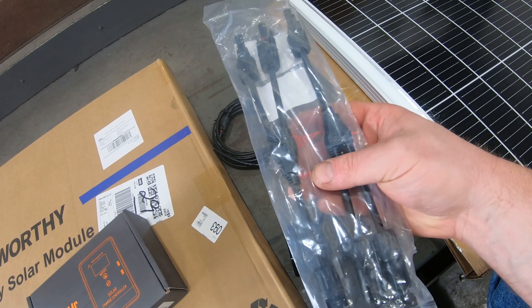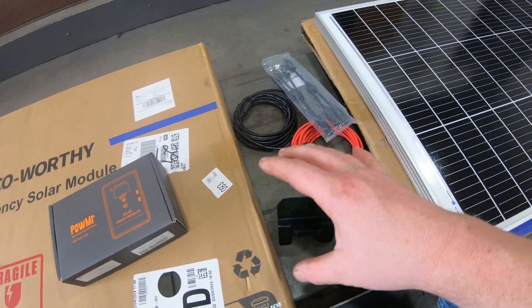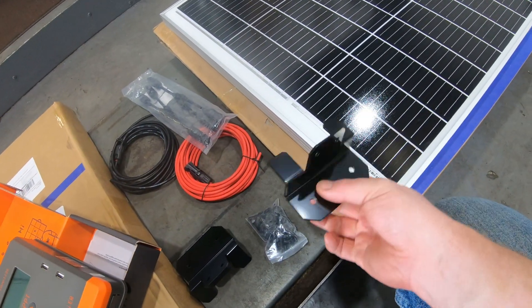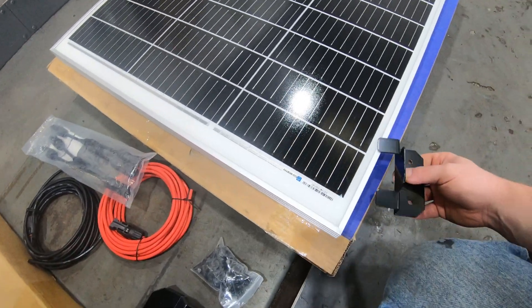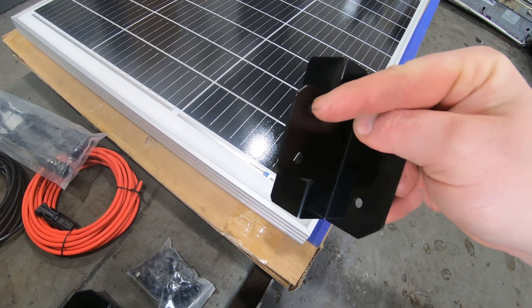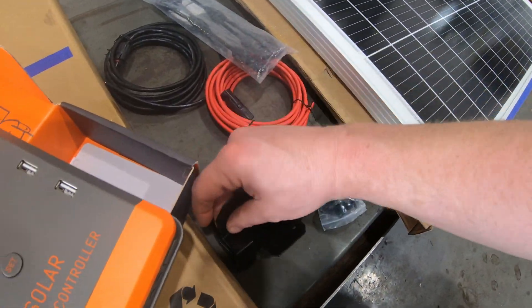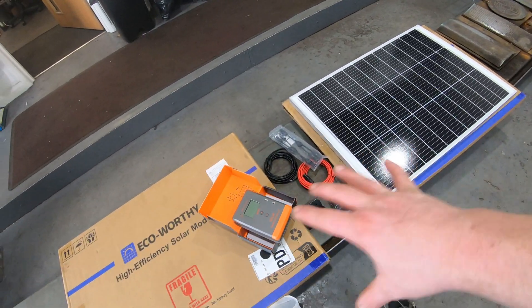We've got two Y-pieces so we can put both black wires and both red wires together, so they come through into the van as one circuit. I'm going to fit these brackets to the solar panels — they go on this way, the solar panel screws through these two holes here, and then these two go into the roof. The only thing missing from this kit is a waterproof box to protect the wires going into the roof, because it hasn't arrived yet.